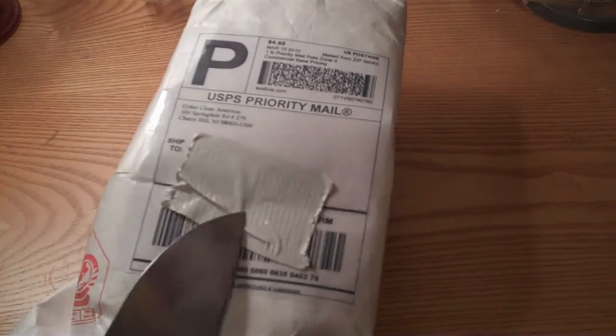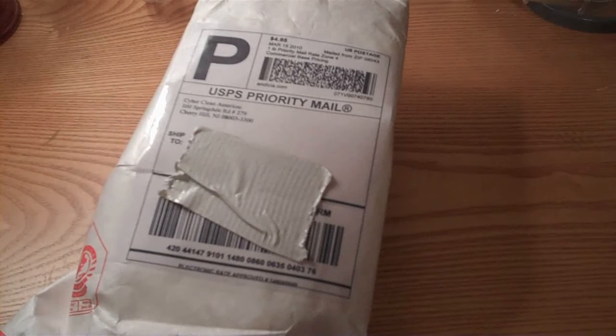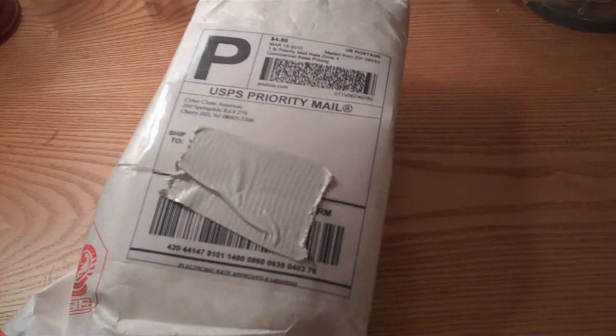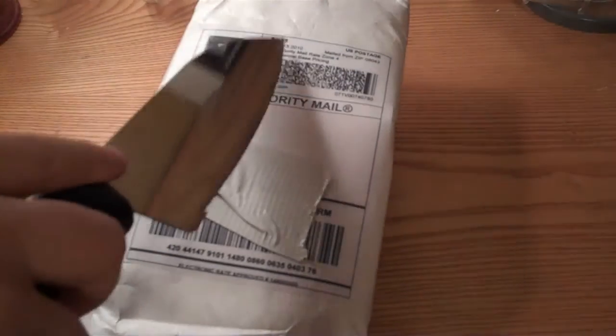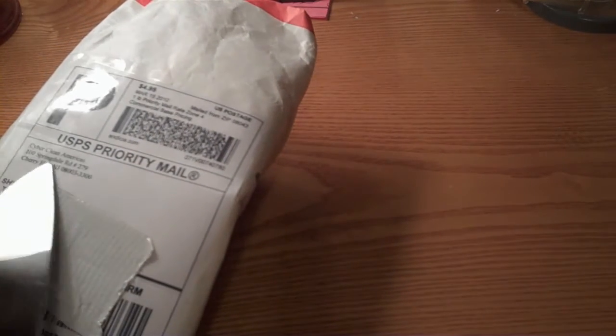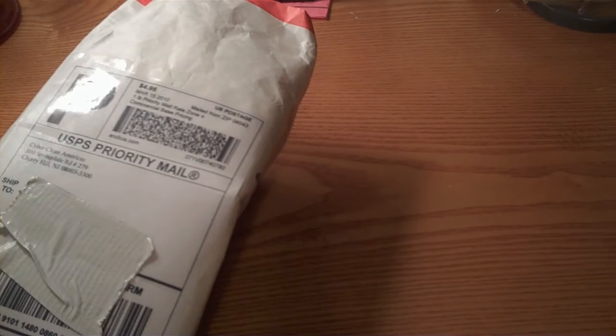I contacted them and they said yes, they will send me out some products for review, and they said three to five days — but they lied. They shipped it the 15th and it's now the 17th, so it came in two days. Not three, not five, but two. Extremely fast shipping from New Jersey.